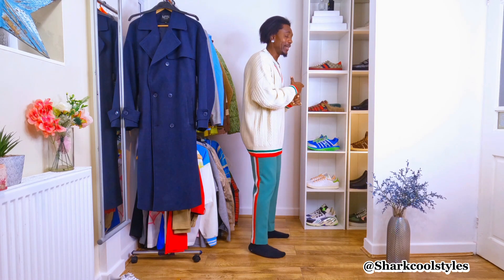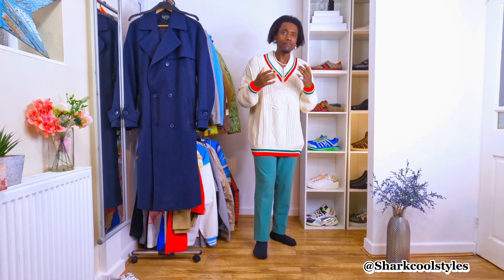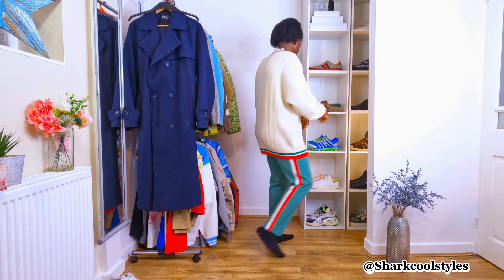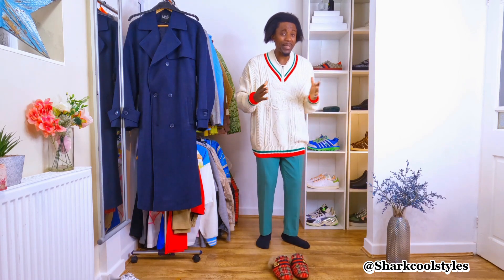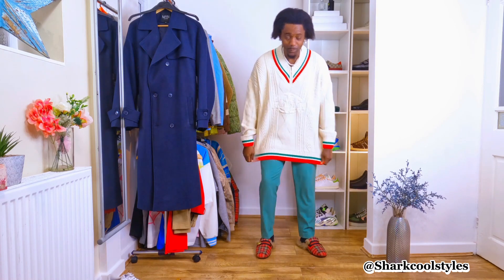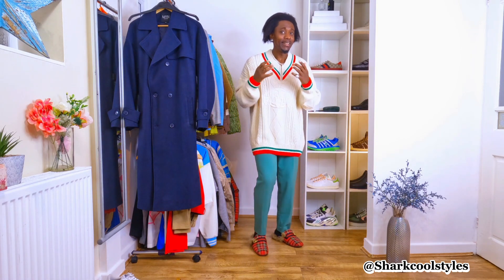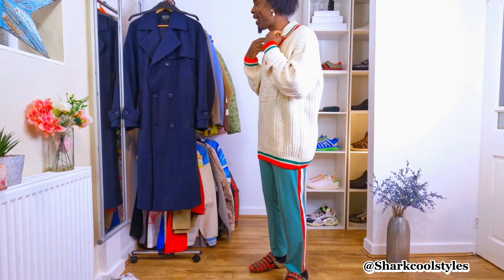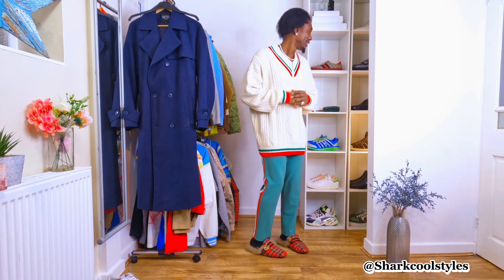The shoe has to be Gucci slippers with a pattern on, and it will make you even more classic. If you have red shoes, they go with it as well — I want to give a different kind of look. This is what it's wearing and I believe it's going to look cool. If you have any necklace or chain, you can put it on — it gives a different vibe to the jumper and makes it stand out a little bit more.